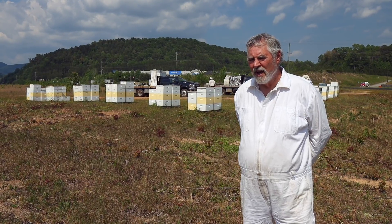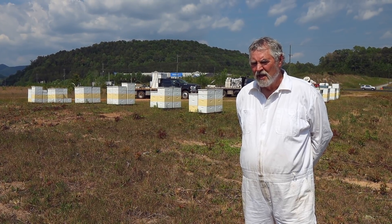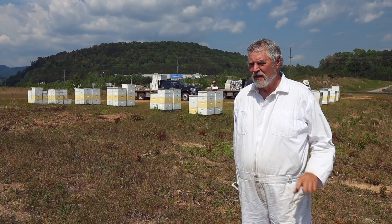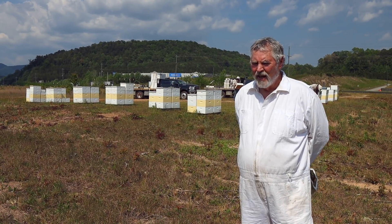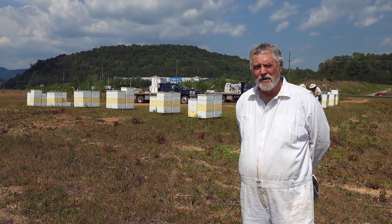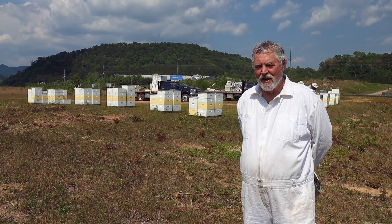I think the ideal temperature for that is probably around 42 to 48 degrees Fahrenheit. You want the bees to be in the colony, not flying, but you don't want them to be clustered tightly. So we really tried to treat when we had that type of temperature going on. My other theory was that if that type of treatment gets 90 or 95% of the mites, I wanted to go back again and get 90 or 95% of the 10% that was left behind.